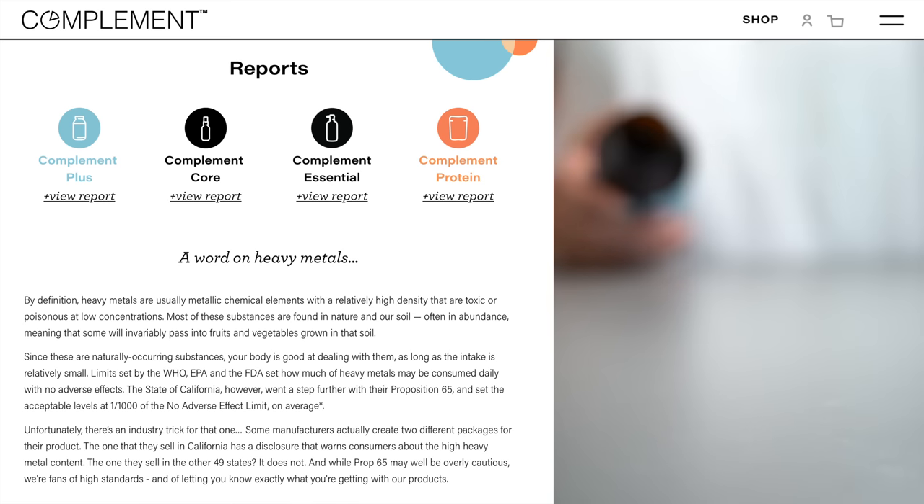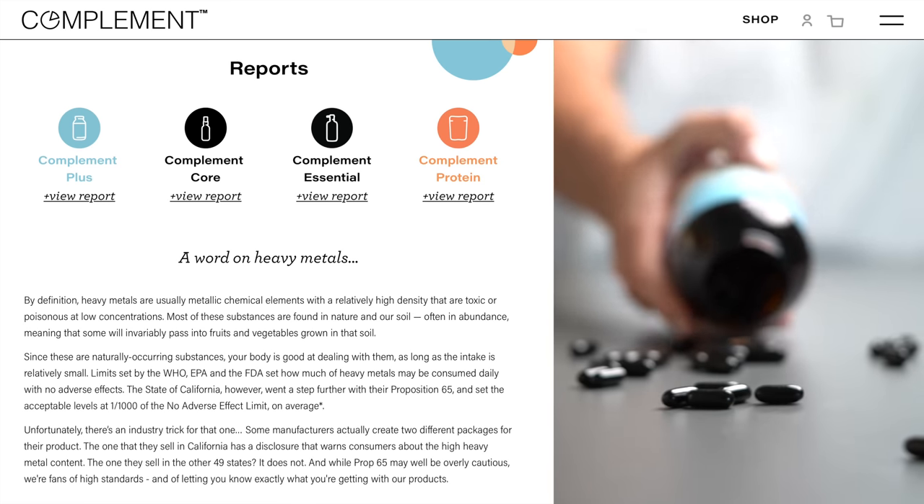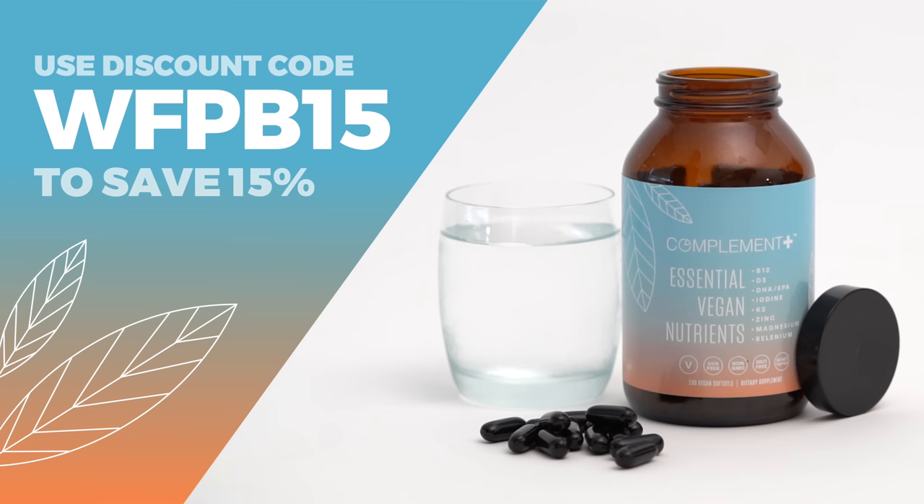Compliment Plus contains the eight critical nutrients in dosages optimized specifically for plant-based eaters. Plus, they're completely transparent about ingredient sourcing and third-party testing, publishing the results directly on their website. As a special discount for our viewers, just use the code WFPB15 at checkout to save 15% off your order.